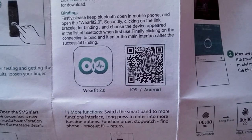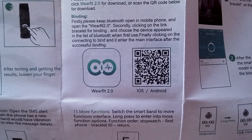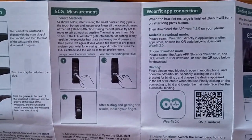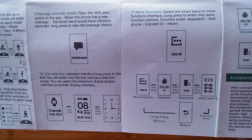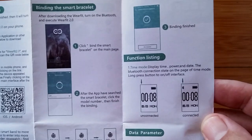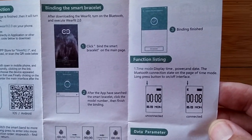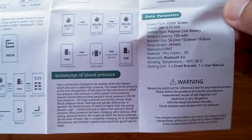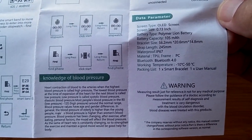There's the QR code. If you want to scan that, you'll be able to download WearFit 2.0, or you can go to the Google Play Store and download it directly from there. It's quite a sophisticated app, and there's more information on binding the bracelet, meaning pairing it, tethering it, and data parameters.